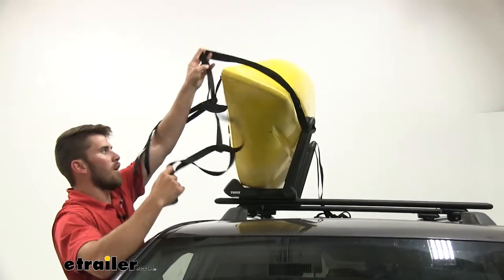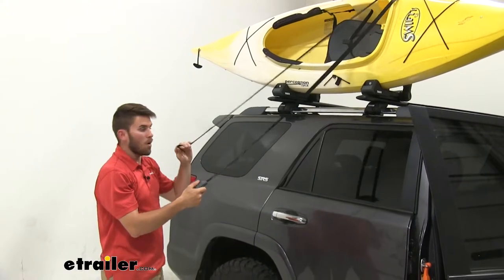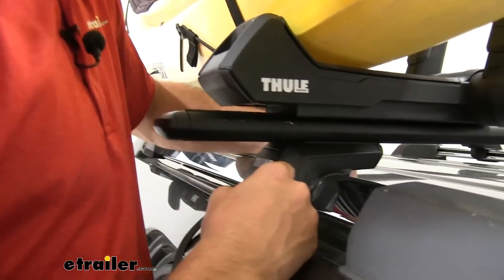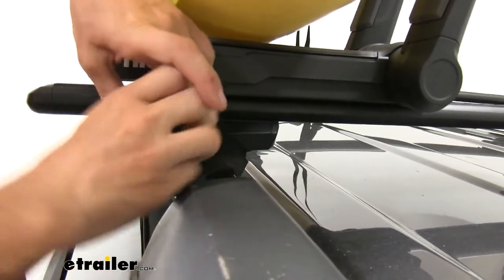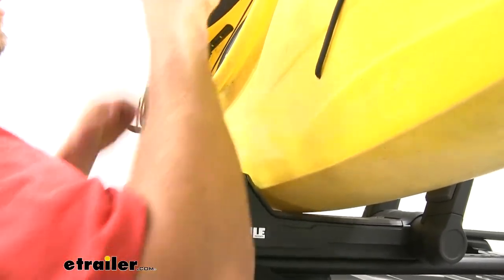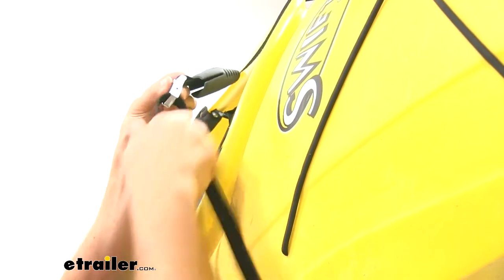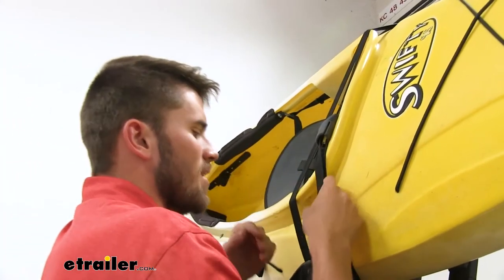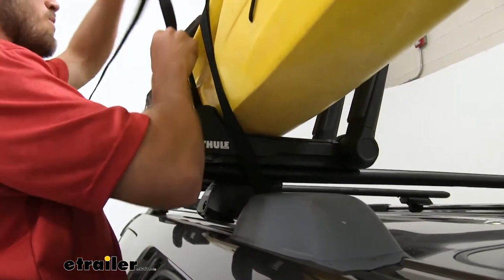Now we'll get our strap over the hull — you can walk it up and glide it on, or just toss it over. Grab the end of the strap that doesn't have the cam buckle and pull it down until the cam buckle is up on the kayak. With the longer side of the strap, come down and under the crossbar of your roof rack, making sure you're on the inside of the feet. Pull it all the way through, find the cam buckle, and feed it through. Cinch it down and don't forget to put the rubber cover over the cam buckle. Take your excess strap and tie it up — bring it back under the crossbar and tie it up on the other side.